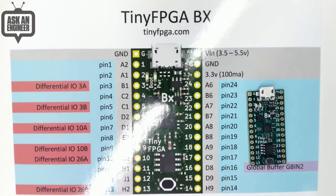I've seen a lot more work and development on FPGAs since the ICE-40 came out, and this is the board that people are using.